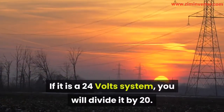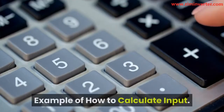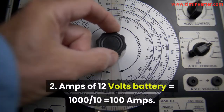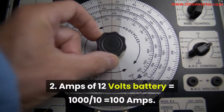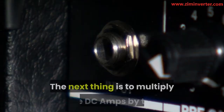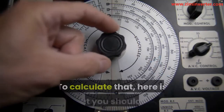Normally, refrigerators have an operational period of one-third in a day — that is 8 hours per day. This makes 160 amp-hours per day drain: 20 amps by 8 hours equals 160 amp-hour. The next thing is to get the size of the battery. The first thing to do is to have the load divided by 10 if it is a 12-volt system. If it is a 24-volt system, you will divide it by 20. This will give you the amps of the battery required.